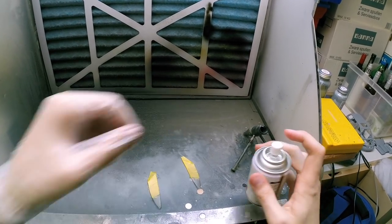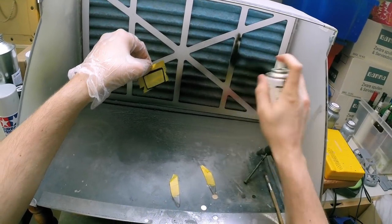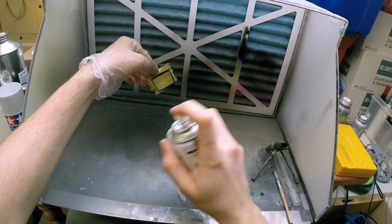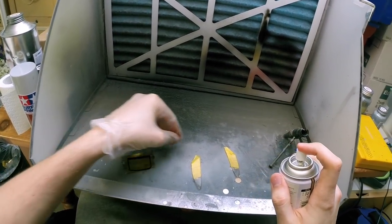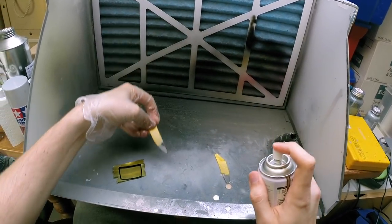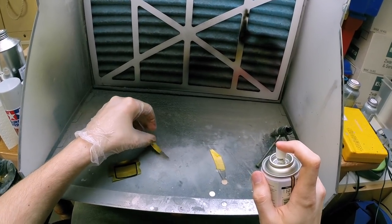Now you just apply a couple of light mist coats on the parts, let them sit for about 15 minutes and then move on to the second coat — another couple of light mists. Let it sit for another 15 minutes and apply a third coat if necessary. I was pretty happy after the second coat so I left it at that.